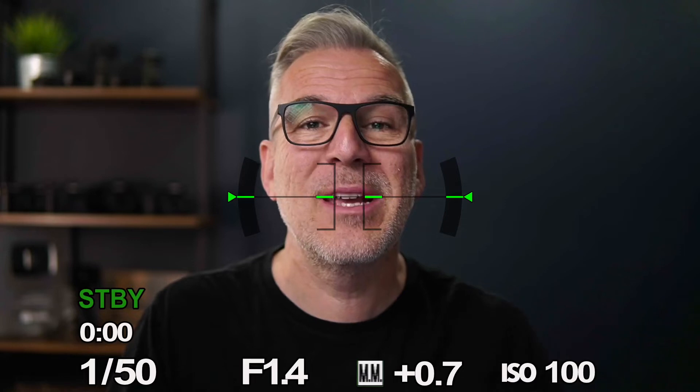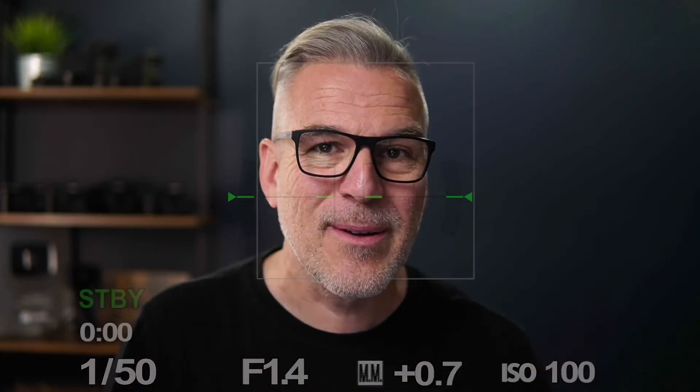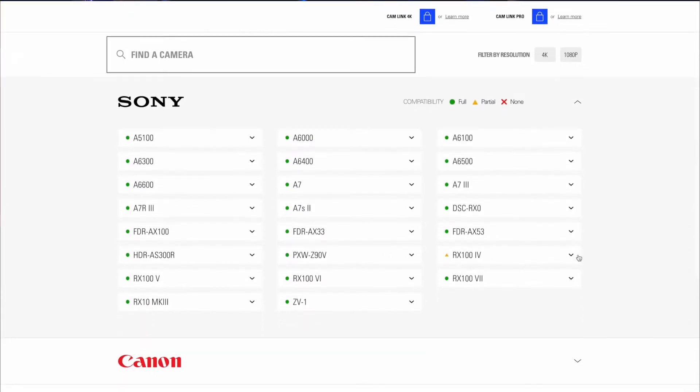I need to say upfront that not every camera is going to work. Some of them don't give a clean HDMI output — those little bits of information around the screen, the focusing markers, you can't get rid of them — and some cameras will just shut off after 30 minutes. I encourage you to head over to the Elgato website to make sure your camera is compatible. We've put a link in the description below.